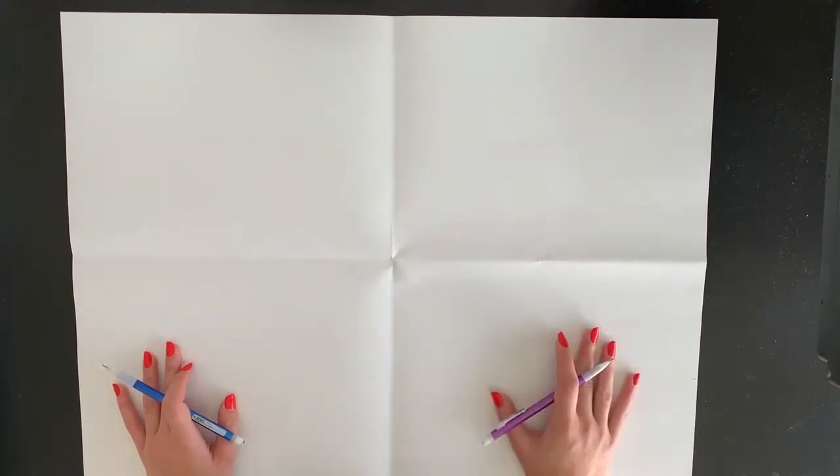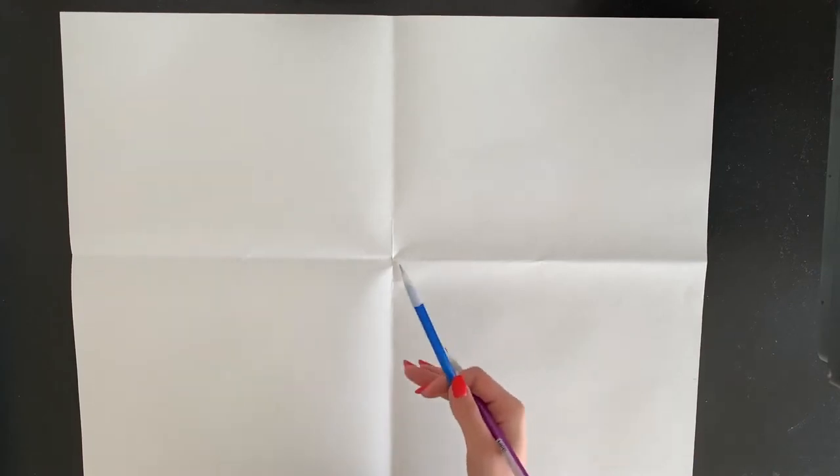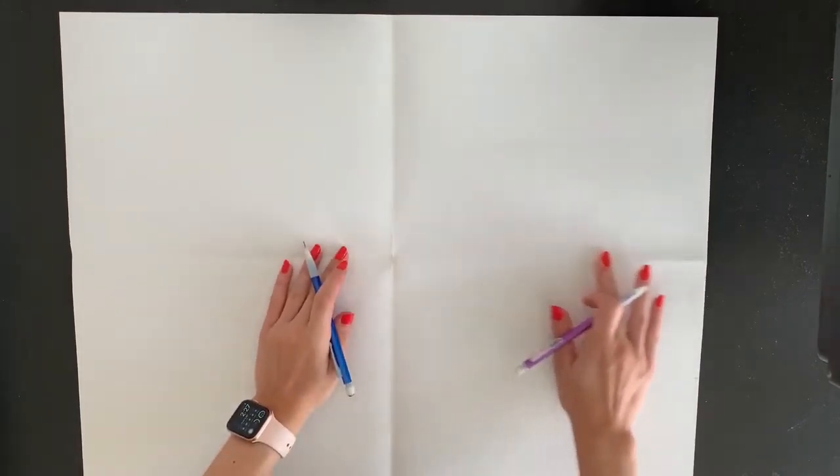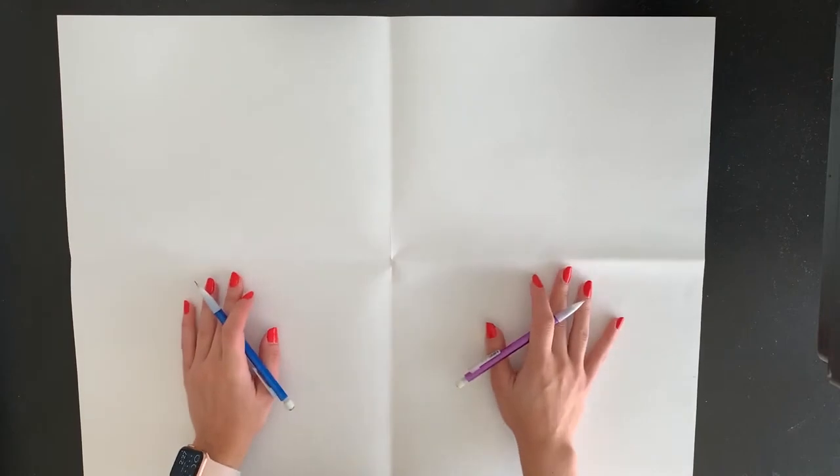We're also going to layer our materials today — we're going to try and layer three different materials or three different colors. If you don't have three different materials like pencils, crayons, and markers, you can pick three different colors and do it that way. I'm going to do three different materials and three different colors, but it's up to you. If you want to stick with the same color or do different colors, it's totally your choice.